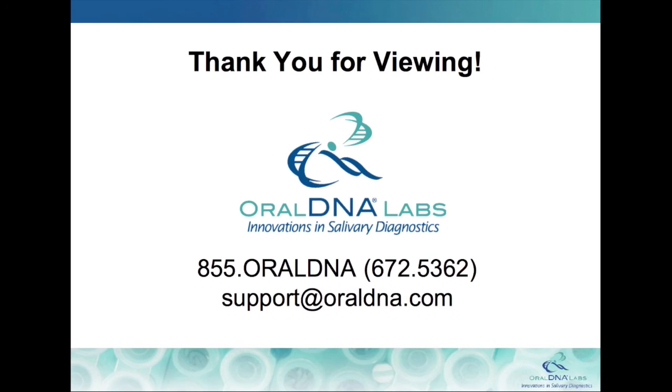If you have any questions about your Oral DNA account, or would like to be connected with your clinical specialist for a full training, please call or email us today.